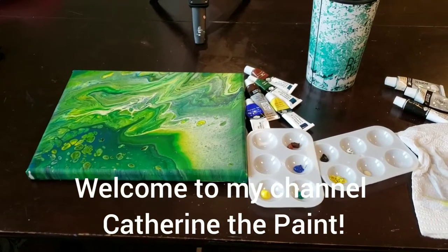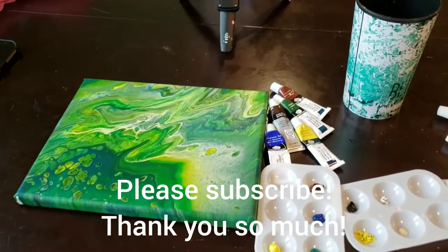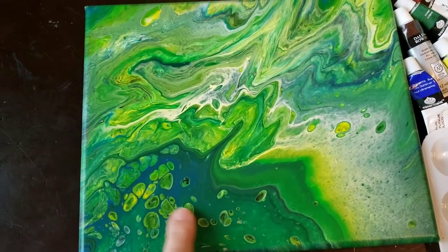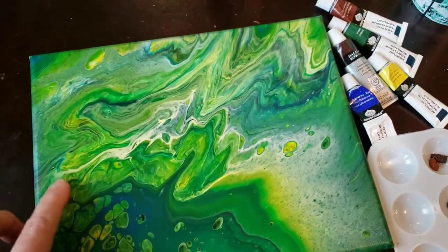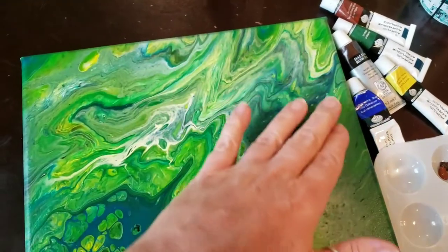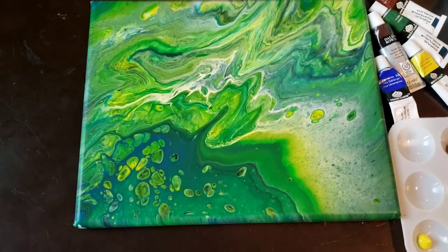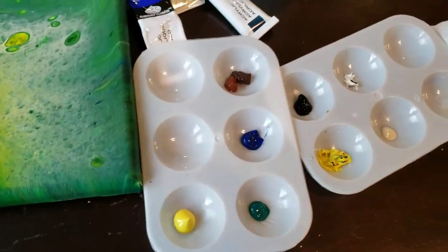Welcome to Catherine the Painter. Today I am going to be working on embellishing this painting right here. I'm going to make these into lily pads — they already look like lily pads. I'll add a couple of lilies, a tree trunk and branch, and then embellish the green to look more like weeping willows, like if you were at a pond. So that's what we're gonna do.